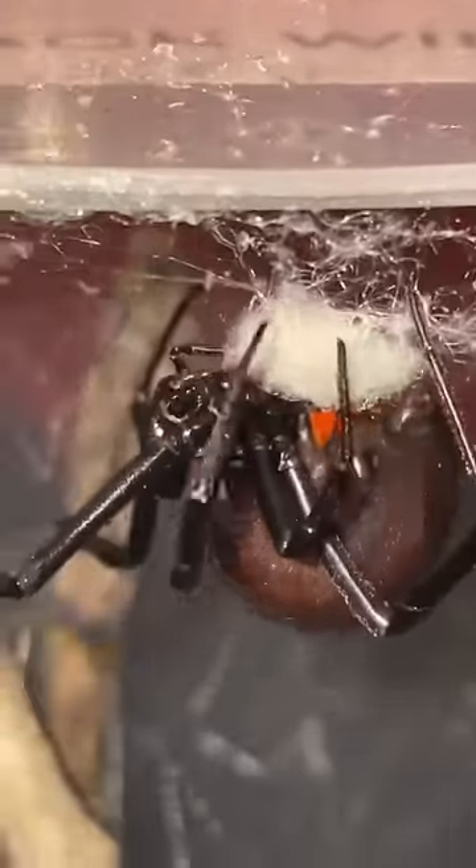This is a black widow egg sack. This right here is my pet black widow Charlotte, and she is actually making the egg sack that I just had within my hand.